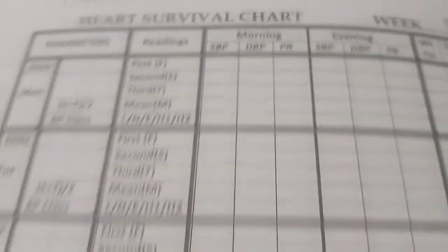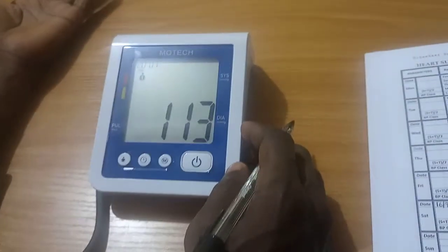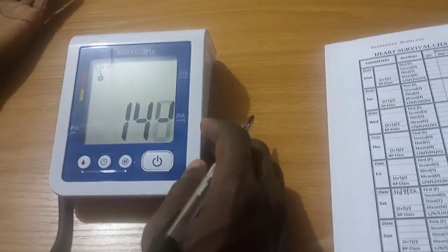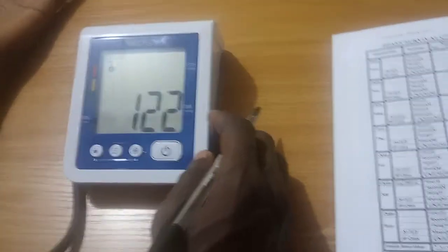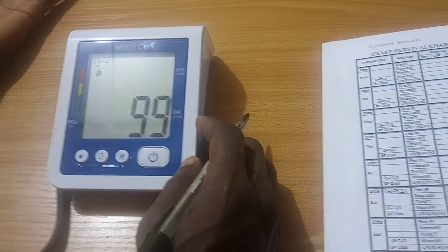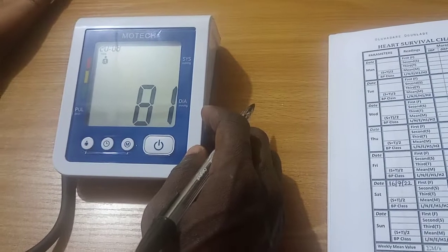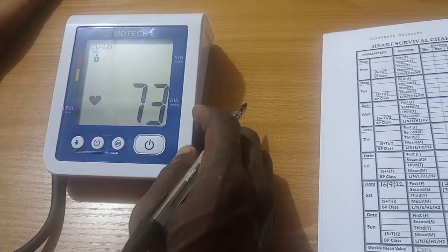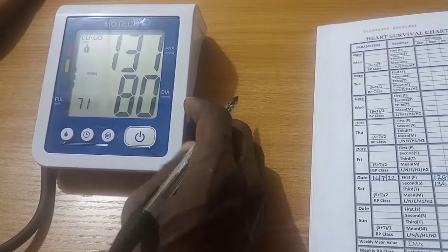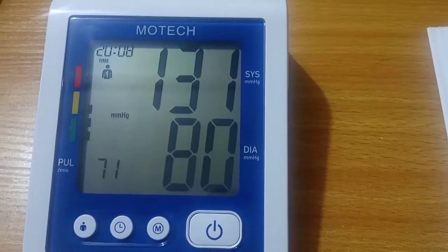The device is ready for use. You may start measuring. Third reading — Systolic: 131 mmHg. Diastolic: 80 mmHg. Heart rate: 71 beats per minute.